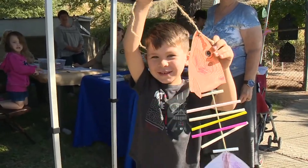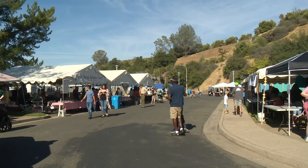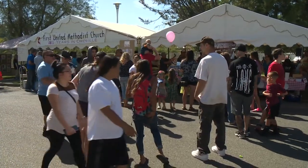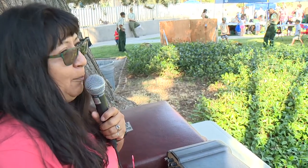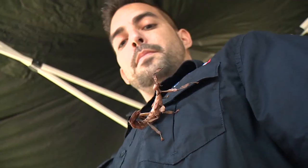I caught a fish! Welcome to the 24th Annual Salmon Festival! 24 years of doing this, educating the public on salmon and what we do here.